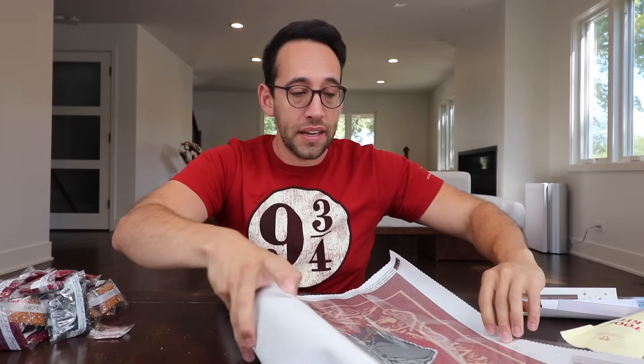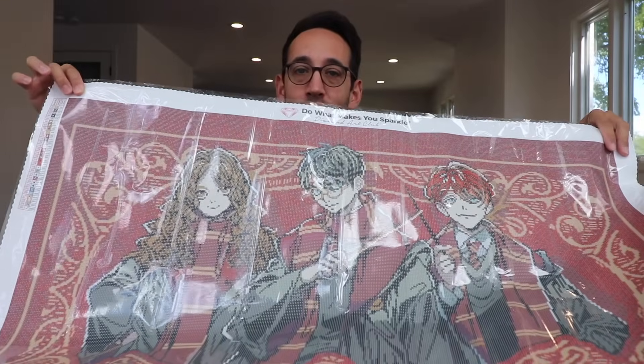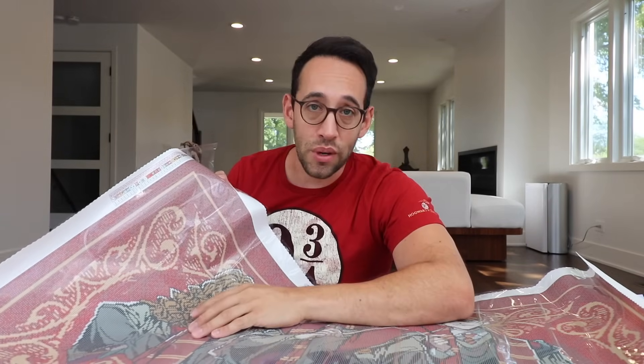Now the canvas is covered in a plastic film, and the first thing you want to do is not remove the plastic film. You want to keep that on until you're finished with your painting. Take a look at this canvas — there's a chart on the side with symbols and numbers. The symbols and the little squares on the painting correspond with the numbers on the bags of the rhinestones.